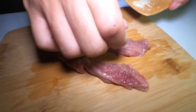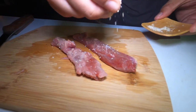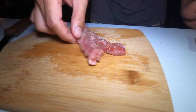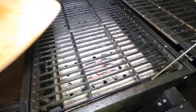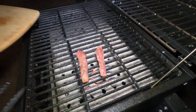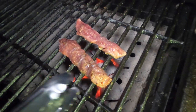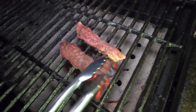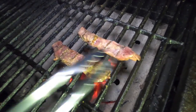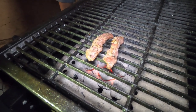Just some simple ingredients: salt, garlic, pepper. Now I'm going to throw it on the grill for a minute or two on each side to get that char and smoky flavor.